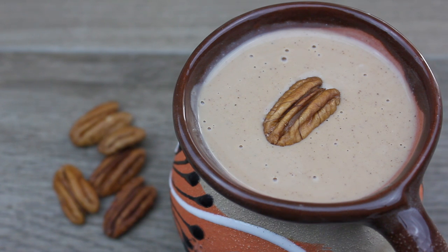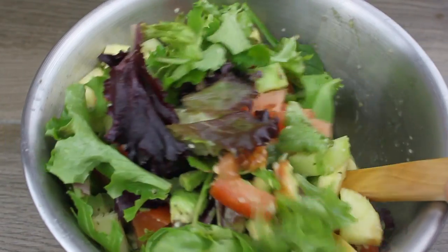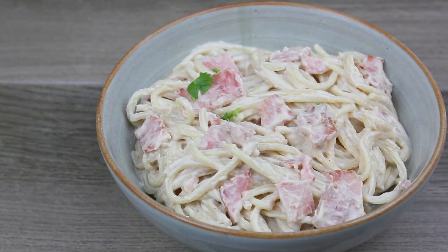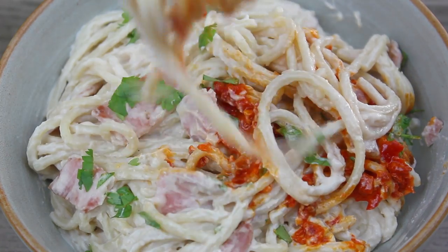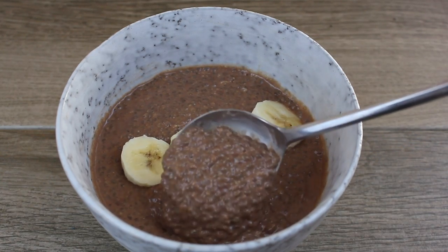Hey there, welcome back to my channel Mass Vegan. Today I'm filming a 'What I Eat in a Day' video — this is the food I had on one of my days off during the holiday break. I hope you enjoy this content, and subscribe to my channel if you haven't done so already. I appreciate all of your support.